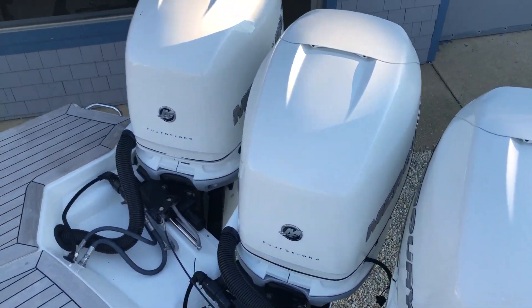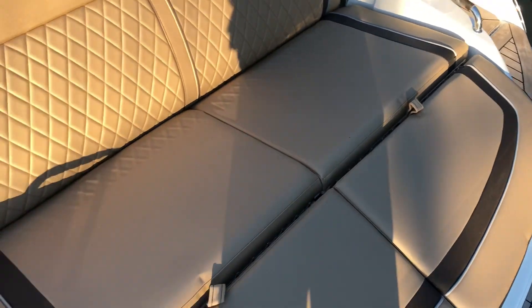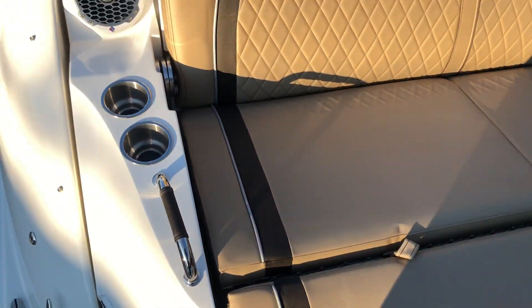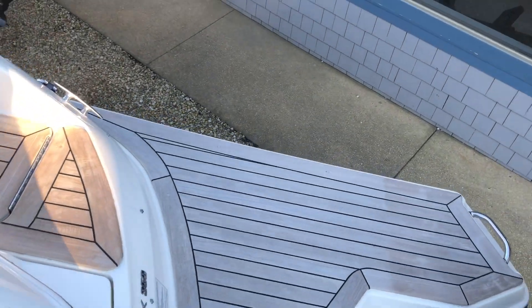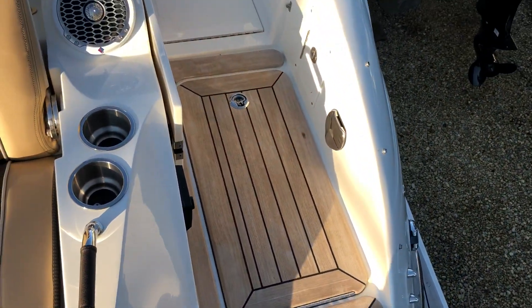The motor completely tilts out of the water when you're at rest. Nice aft lounger down here, cup holders, grab handle — a lot of entertaining and fun. Get that good day out on the water. Very fast as well.